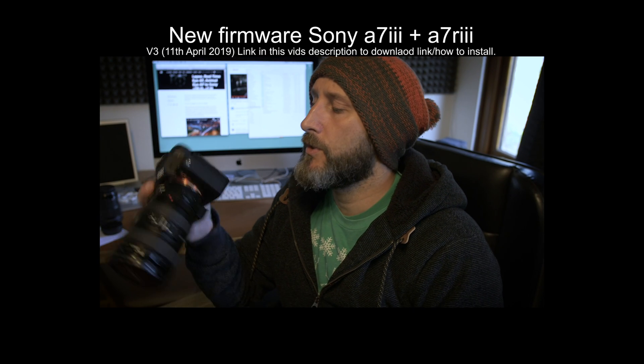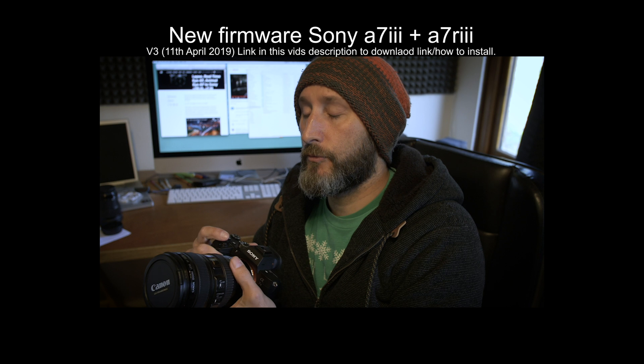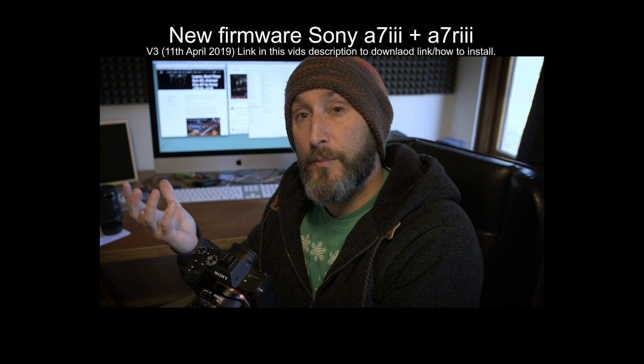Okay, hi chaps. Just a really quick video. So the new firmware, version 3, has come out for the Sony a7R III and the Sony a7 Mark III. I've just downloaded it and I've been playing around with it.